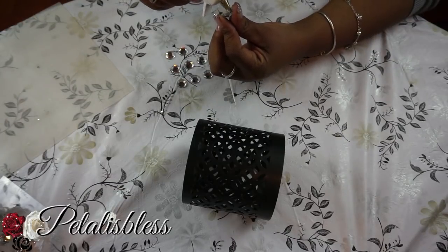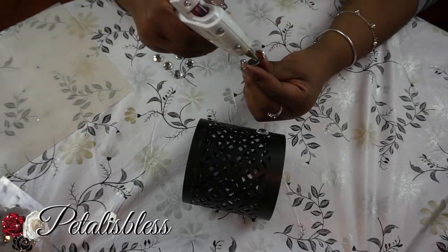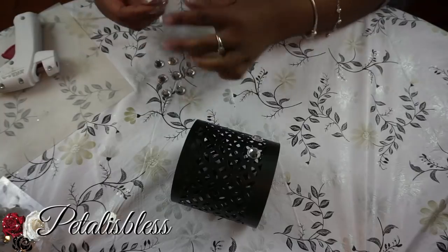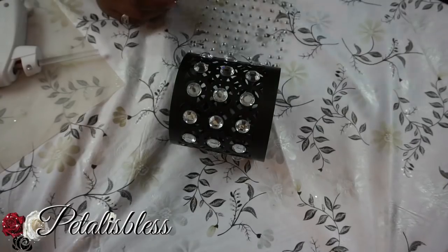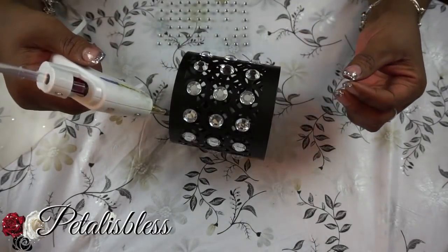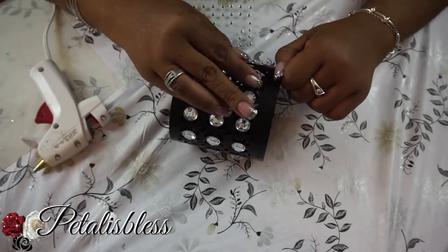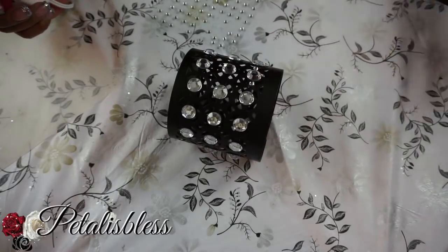We're going to start by placing the gems going all around our candle holder — we're just going to bling it out. Now we're going to be placing some smaller gems going all around, filling in between the large gems, to give it a nice pattern.